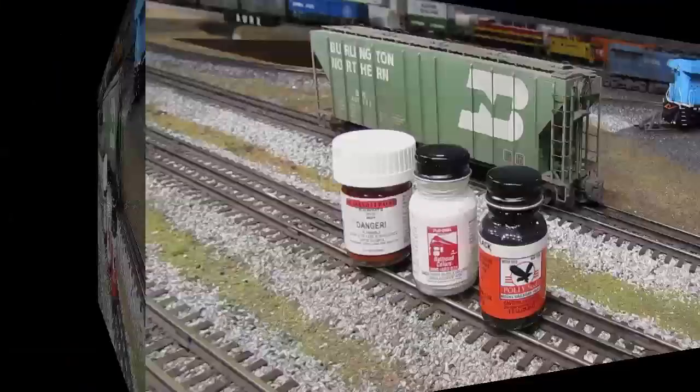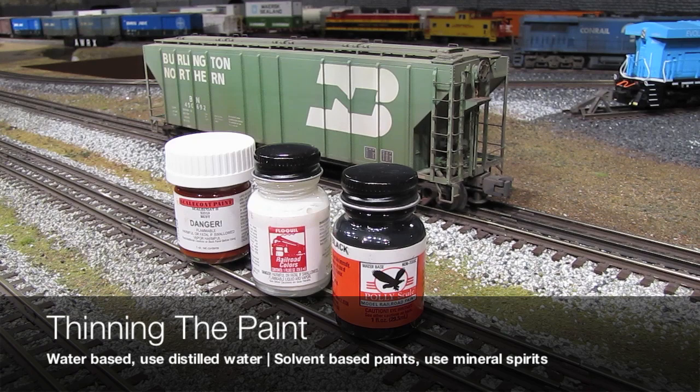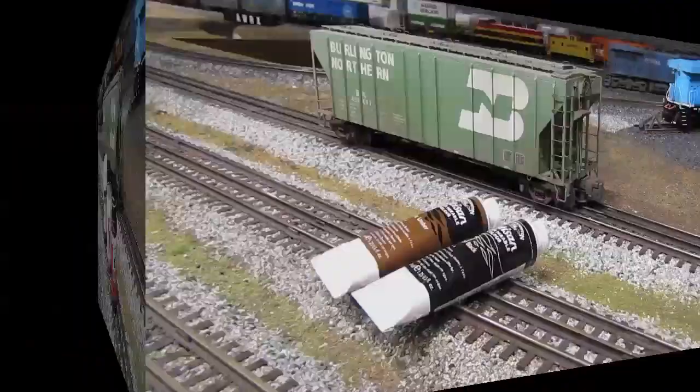Regardless of whether you use water-based or solvent-based paints, you always need to thin the paint before it goes into the airbrush because paint out of the bottle is too thick. With water-based paints, thin with distilled water; with solvent-based paints, thin with mineral spirits. When I thin my paints, I like about a 60/40 ratio — 60% paint and 40% thinner. It's always better to err on the side of the paint being too thin, because if it's too thin you'll just have to do a few more coats. But if it's too thick, it may clog the airbrush or cause globs to spatter out and completely ruin your weathering job.